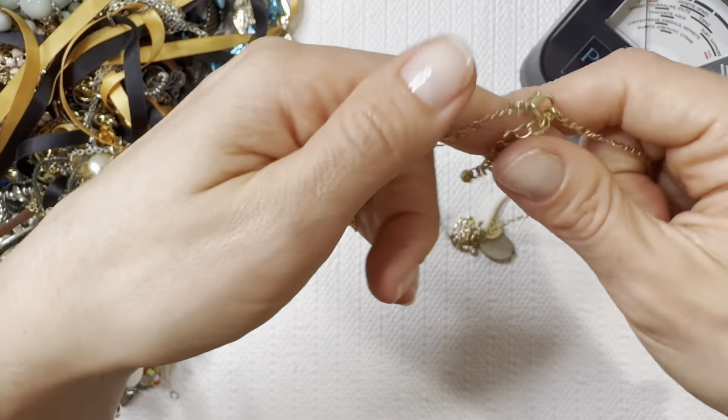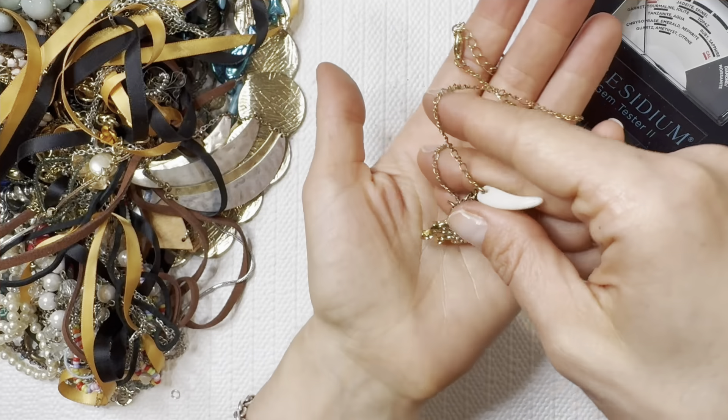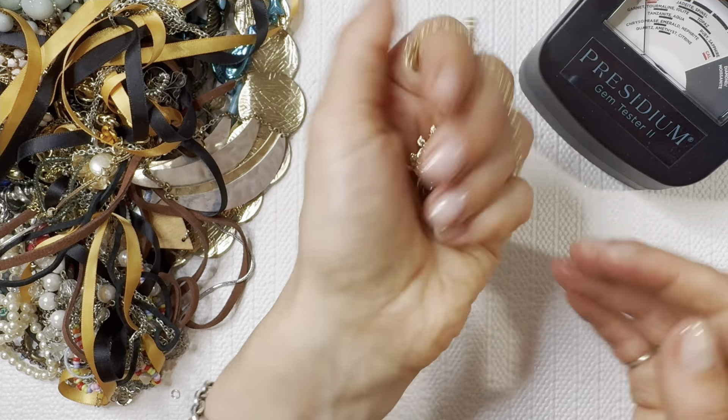Now we have a charmed necklace — it's got a tooth, a horseshoe, an elephant, some shell there as well. I'll do that one for two dollars.